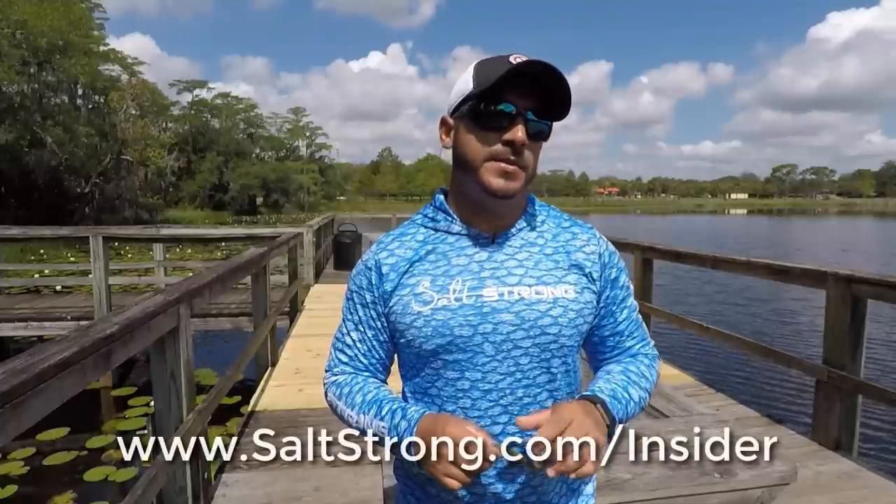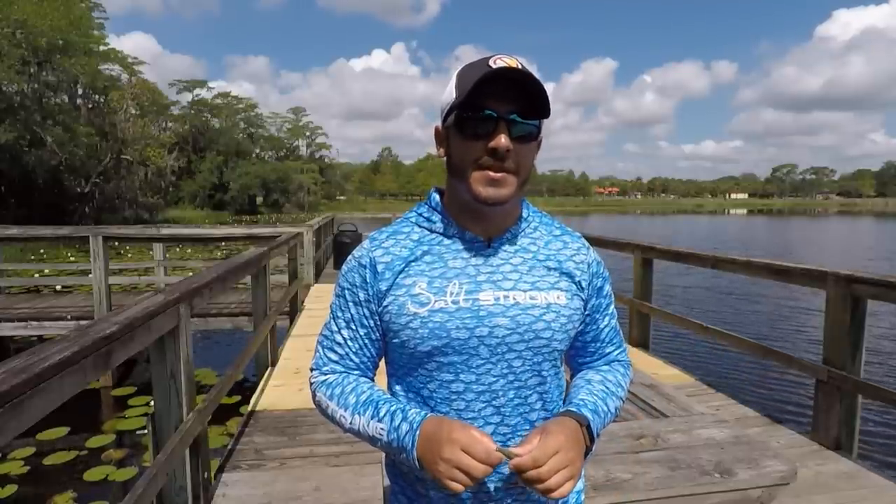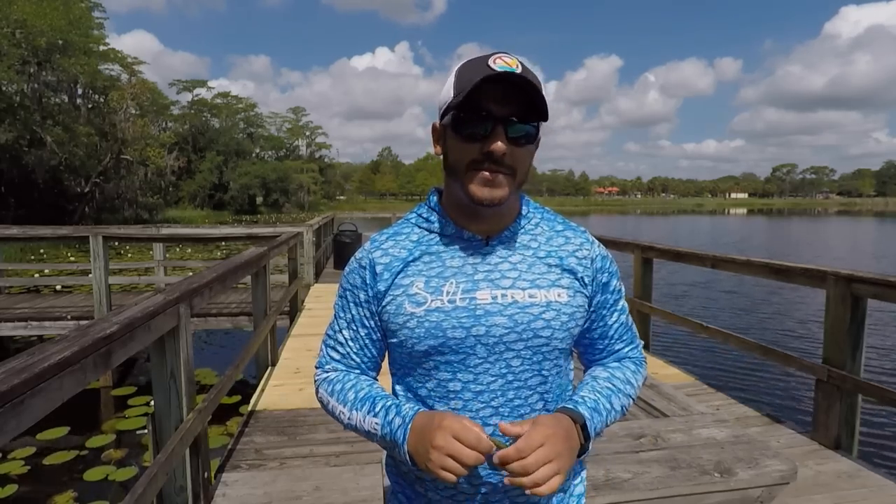If you have any questions about this, please feel free to leave a comment down below. Also, if you haven't done so already, go check out our Salt Strong Insider membership at www.saltstrong.com/insider. What you get are very detailed fishing reports, and most importantly, we really hit on the trends — what these fish are doing certain times of the year, where to locate them, and what they're biting on. These trends can be applied from state to state, not just Florida. Definitely check that out. Until then, I'll see you on the next video.